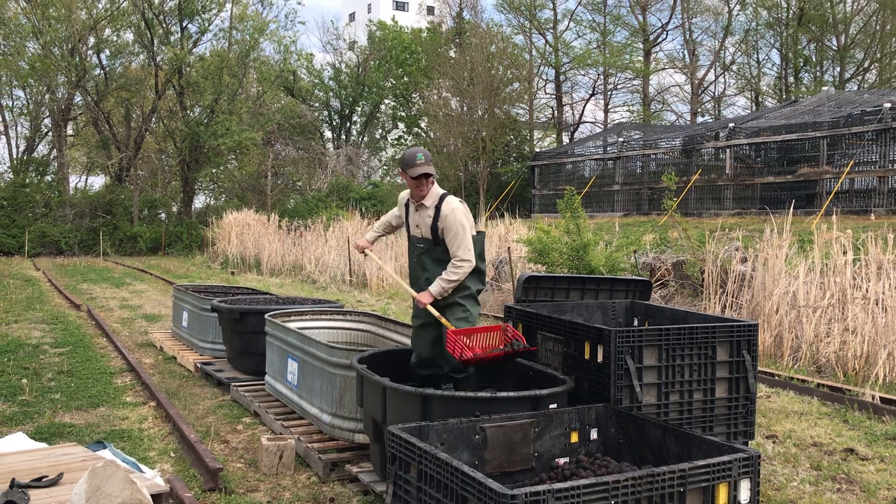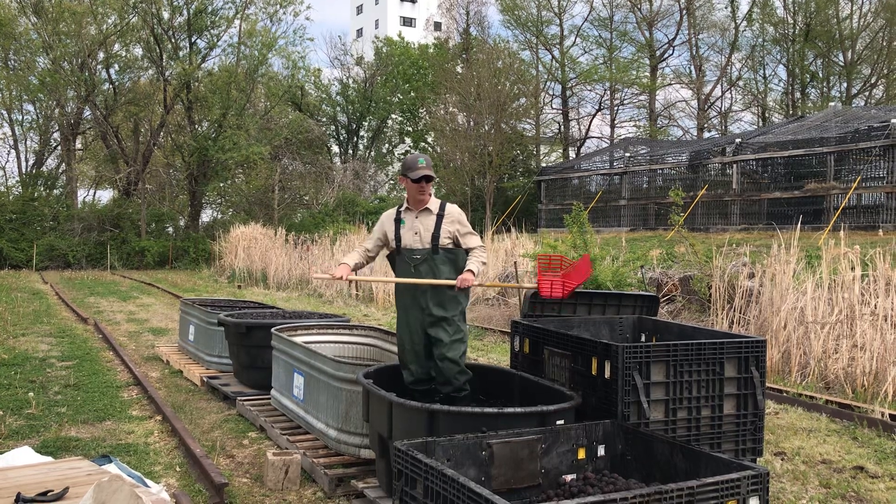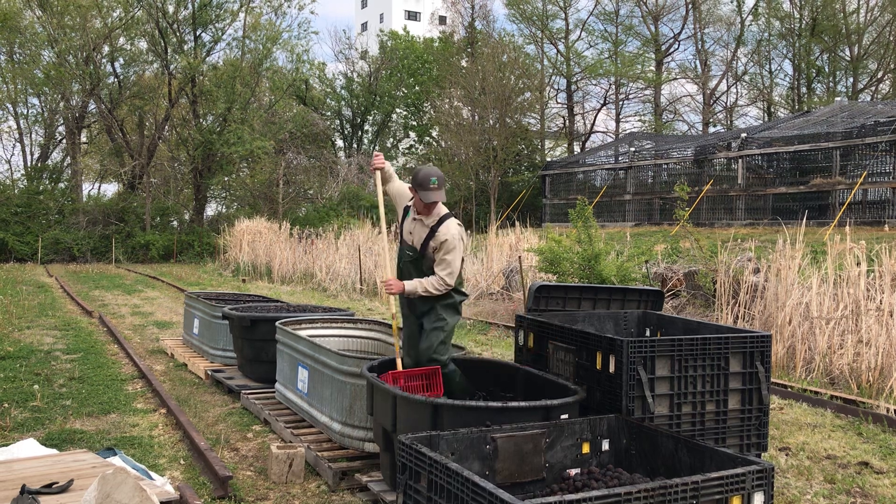Hello forestry friends. We're processing walnut here today, separating the good seed from the bad seed. The good seed sinks, the bad seed floats.